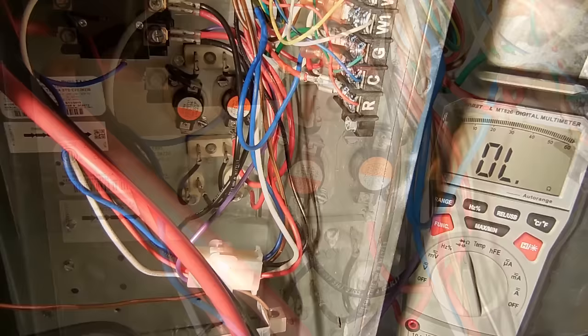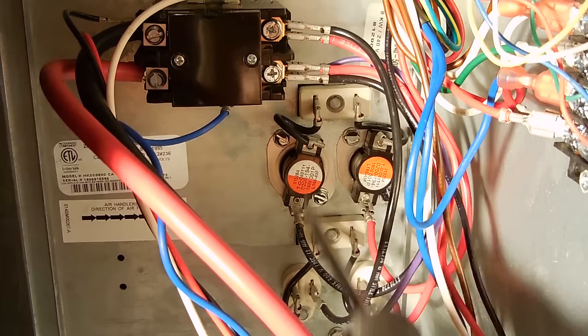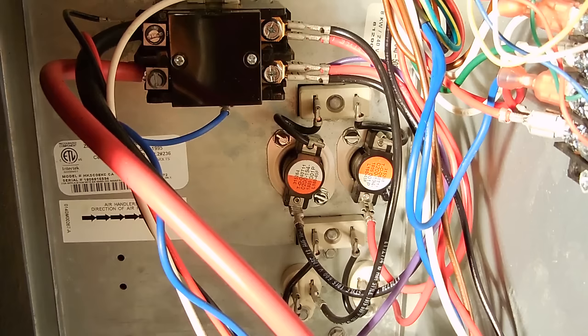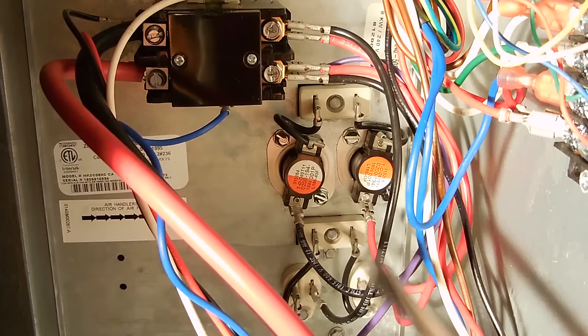If the contactor closes, you have 240 volts making it all the way down to the heating section, each thermal switch is working, and you see resistance on each side of the heating elements — there's no reason why you should not have heat. If you turn on the system to begin heating and you hear a click but the fan does not come on, that indicates a problem with the fan. It'll get too hot inside the compartment and the thermal cutoffs will open the circuit to prevent a fire.